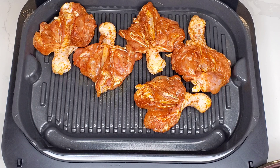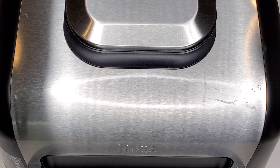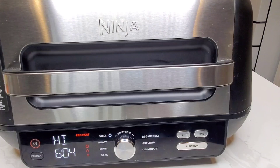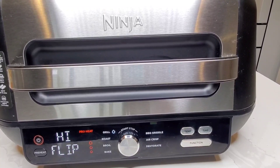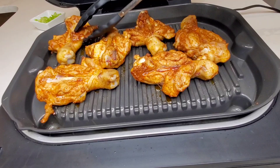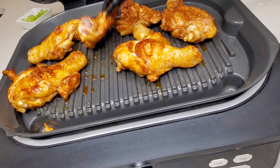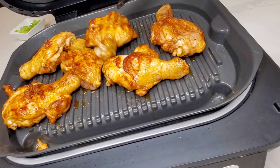I already put oil on the chicken when it was marinating, so we don't need to spray or add anything. We set our cook time for 12 minutes. Halfway through, the Ninja Foodi Pro Grill lets us know it's time to flip — it gives a little beep. We check it, flip it over, and it's looking really good. I'm using a pair of tongs with a silicone tip so we don't scratch the non-stick surface. These are OXO Good Grips tongs — I'll put a link in the description box. I'm a big fan of OXO products.